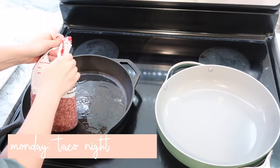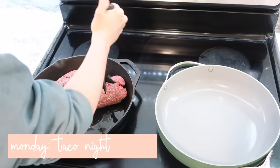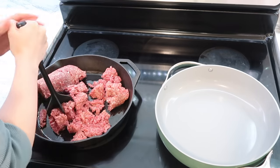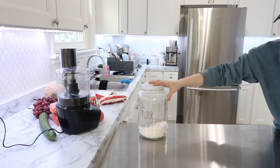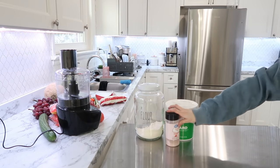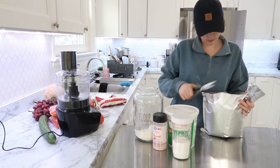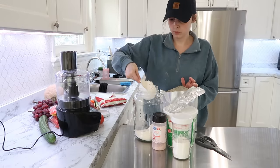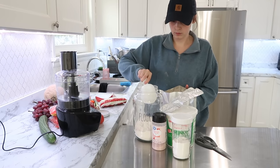I decided to prep everything by days of the week so you have an idea of how my week is planned out. Monday is going to be taco night and I'm going to go ahead and make up my taco meat — just ground beef, two pounds of it so we had some leftovers for lunches. I got that going in my cast iron skillet, and then I'm going to attempt to make some flour tortillas.